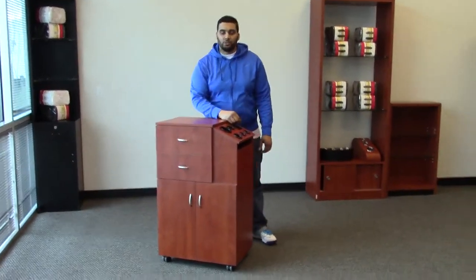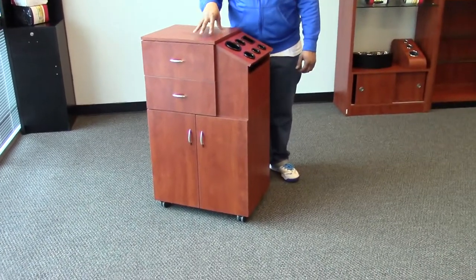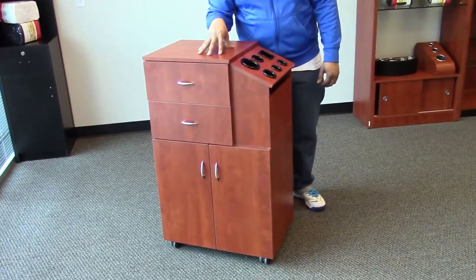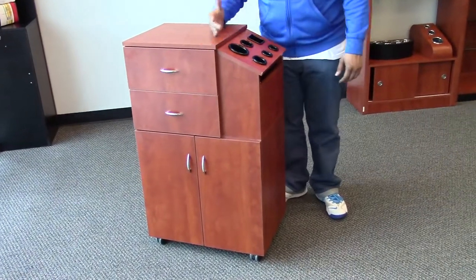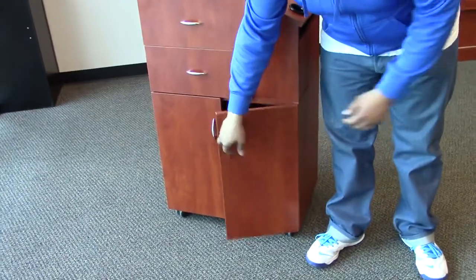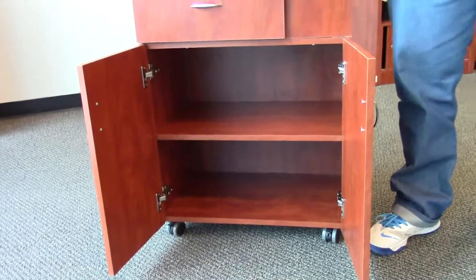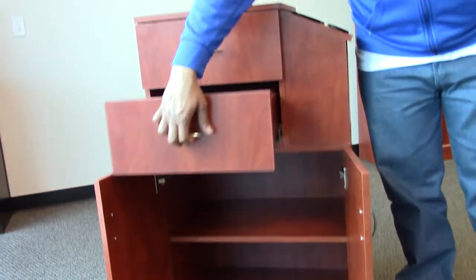Hi, I'm Paul with AGS Beauty and I'd like to introduce you to the Coria Salon Card Trolley. This unit comes standard in cherry or black. You have a nice amount of counter space here on top, tons of storage. You have two doors that open up with two full-size cabinets as well as two fully extendable drawers.